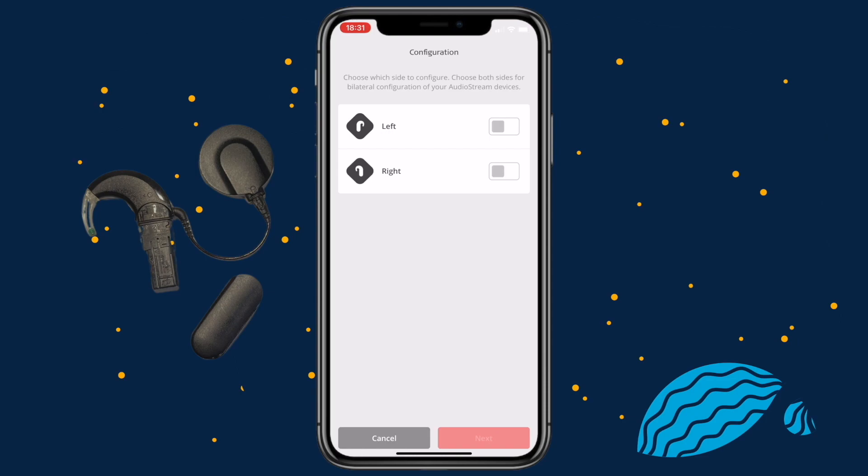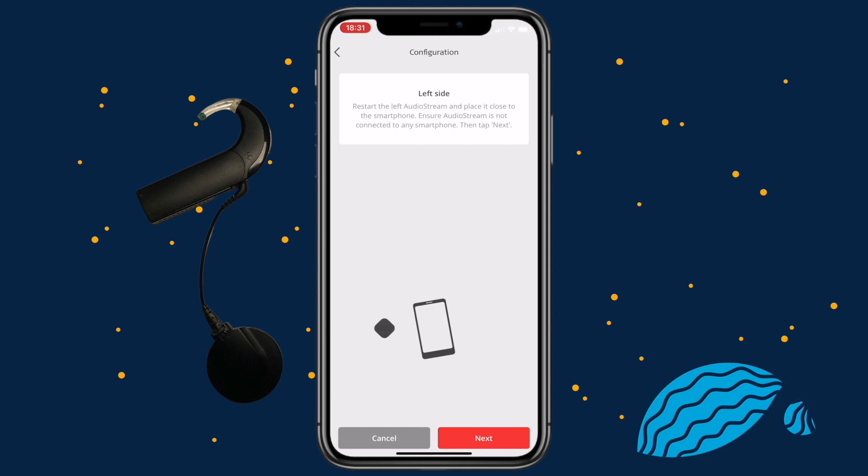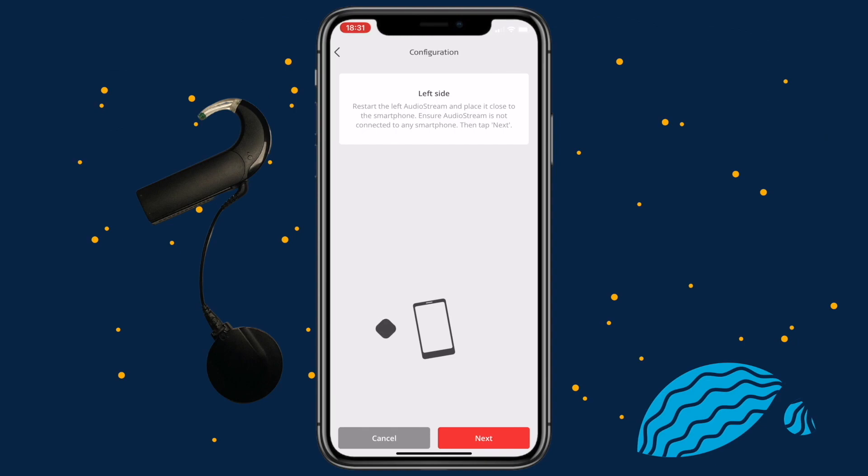Select both left and right if you have an AudioStream on each side. Tap Next. Slide the AudioStream cover completely over your audio processor and place it next to your phone, and press Next. If it fails to configure, move the AudioProcessor closer to your phone, slide the AudioStream cover off and on, and press Try again.